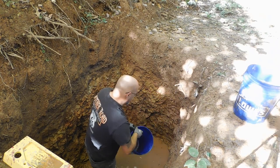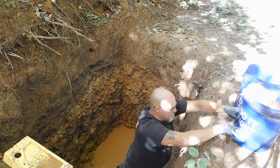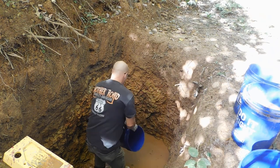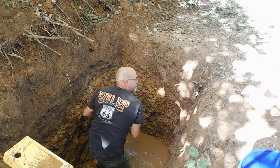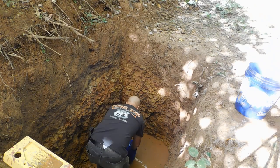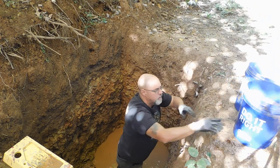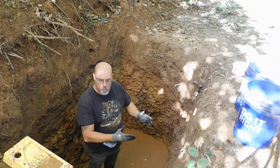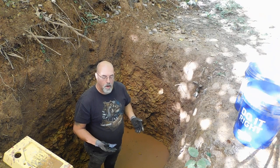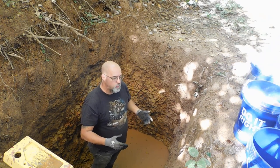I can't start digging again until we get the water out of here. Eventually, I will have some drainage set up to be able to get this water out of here — I have a plan for that. I will explain that when we get to that point.